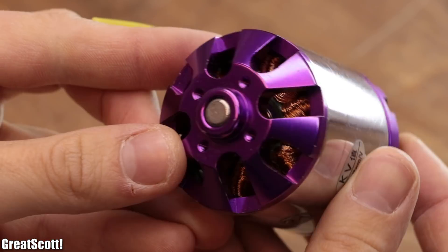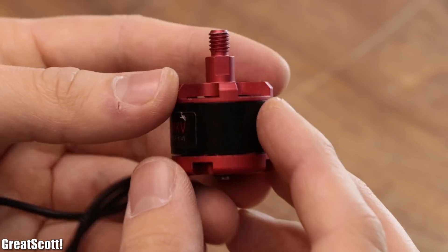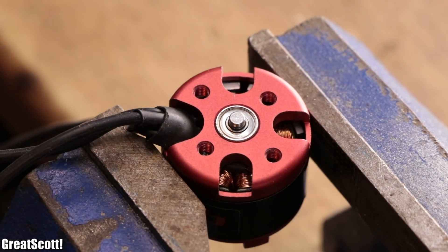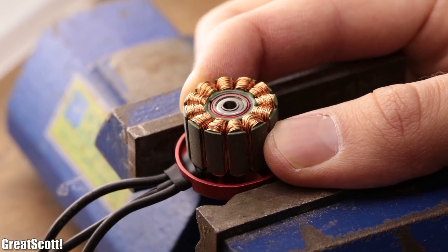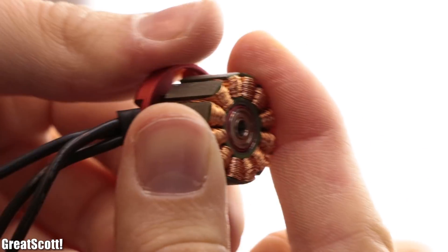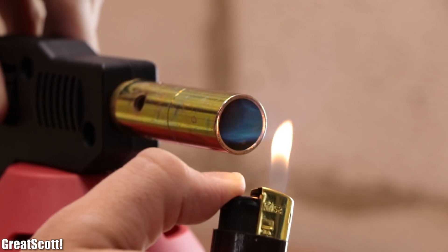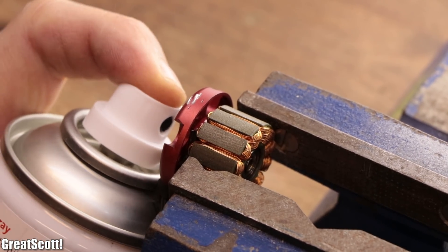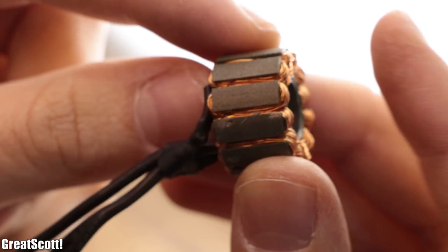First off, we have to disassemble the motor. Since I have never done that before, I did a test run with a smaller BLDC motor I had lying around. After securing it in a bench vise, I removed its snap ring and washer with a flathead screwdriver, then simply pulled its rotor upwards to remove it. Sadly, no matter how hard I tried removing the stator from its metal mount, it never wanted to let go. That is why I clamped it in my bench vise and fired up my blowtorch. I slowly and carefully heated up the whole construction and afterwards cooled down the inner metal part rapidly with coolant spray. This way, I was able to pull out the stator mount and free the stator from its motor prison.